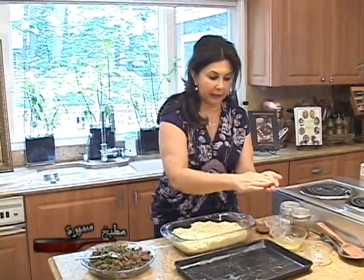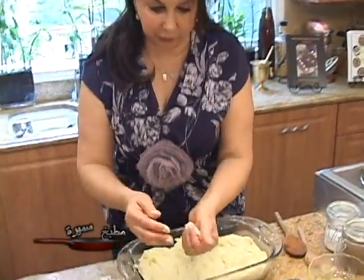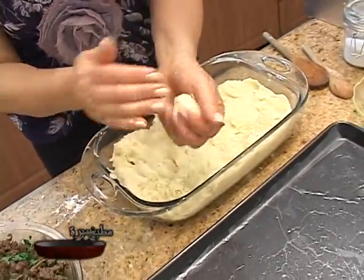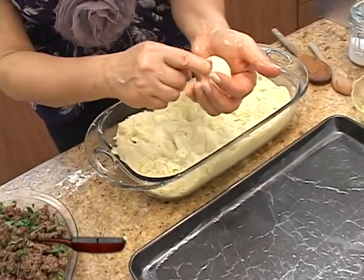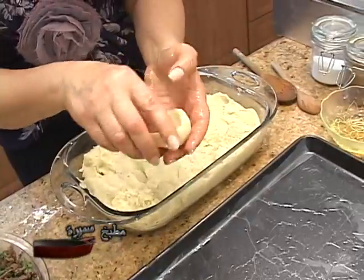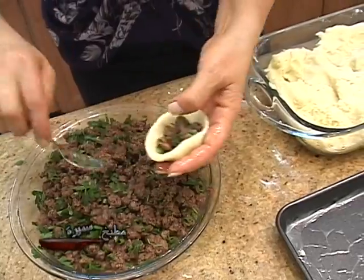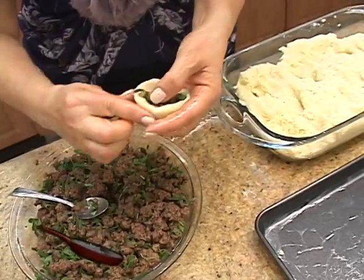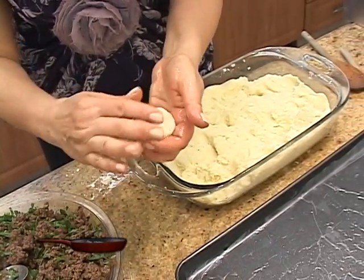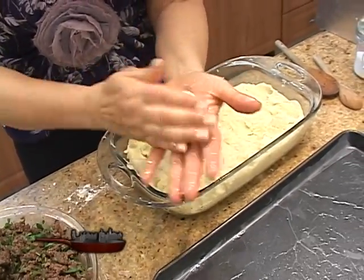I will dip my hand in some oil because the potato paste is very sticky. Take a small portion — the size of a small egg — and make a hole in the middle. Go around, then take about one tablespoon of filling in the middle. Bring the sides together over the filling to close everything, and then form it into a flat patty — just like that.